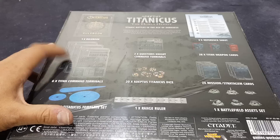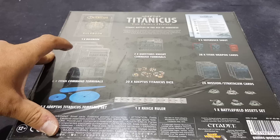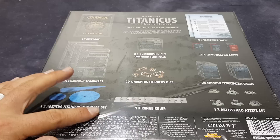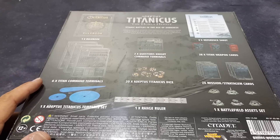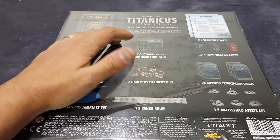You get six Titan Command Terminals — there's two each of the Warlord, Reaver and Warhound. One Adeptus Titanicus template set, which most of you will probably already have anyway in different colors no doubt — this is a new swanky blue. Then we have two Questoris Knights Command Terminals.